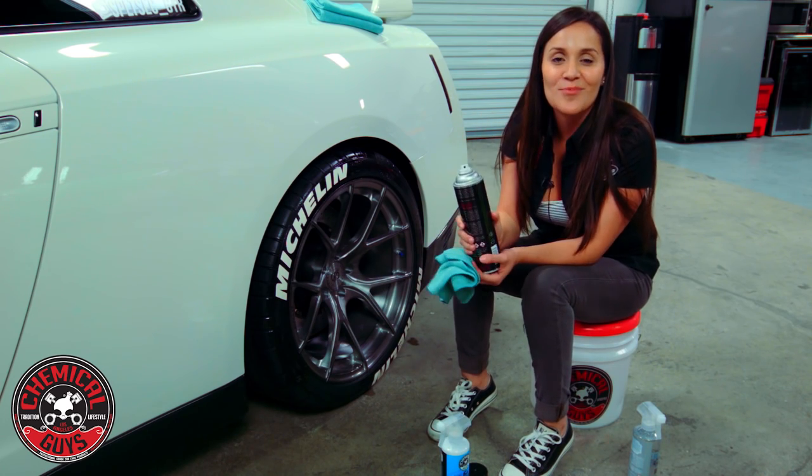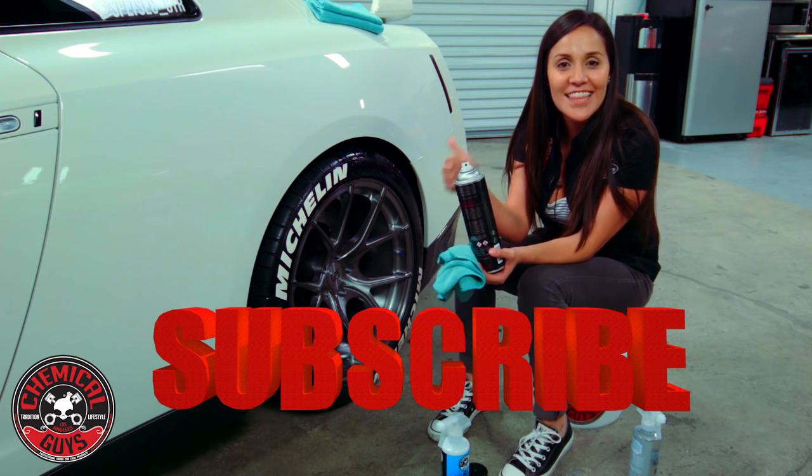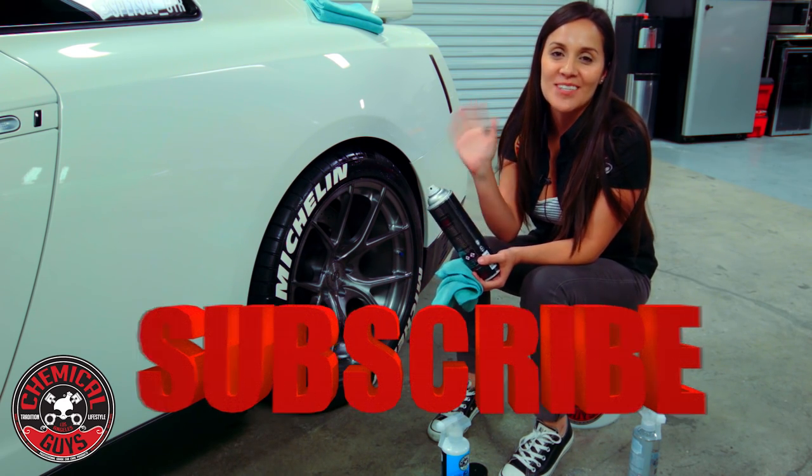So that was just the tip with Jen today. We hope you tune in next time. Make sure to like this video, subscribe, and we'll see you next time.